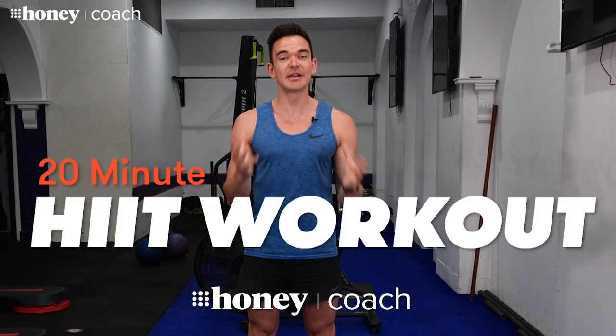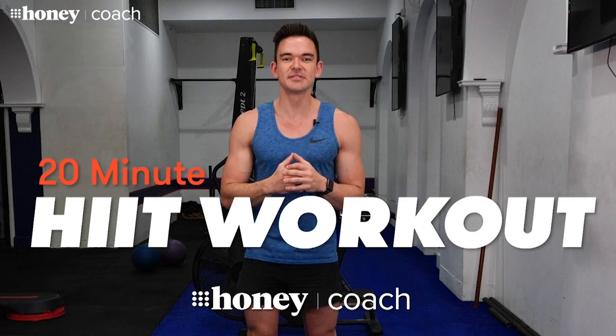Hi there, my name is Sam Downing. I'm the fitness editor at Nine Honey. Today you and I are going to do a 20-minute HIIT workout together. The way this is going to work is we've got 20 moves. We're going to work for 40 seconds each time, take a little 20-second breather, and then go on to the next move.